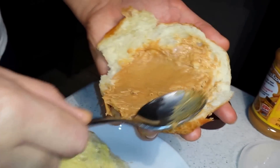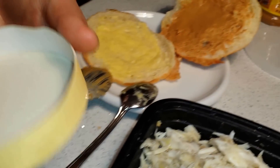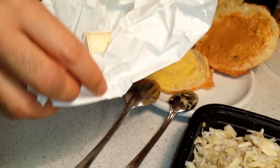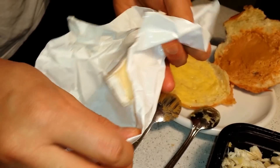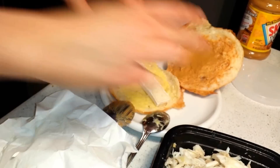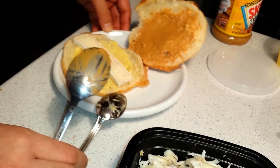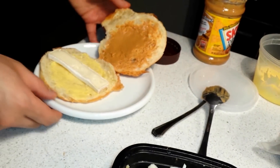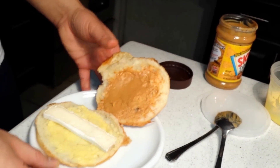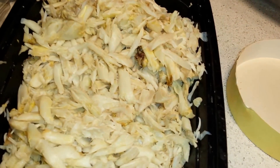Alright, then I gotta get some cheese, just put it on top. I'm gonna throw this into the oven and let it bake a little bit. While that's going, I'm gonna go make the eggs and crab - I'll show you what I put together.